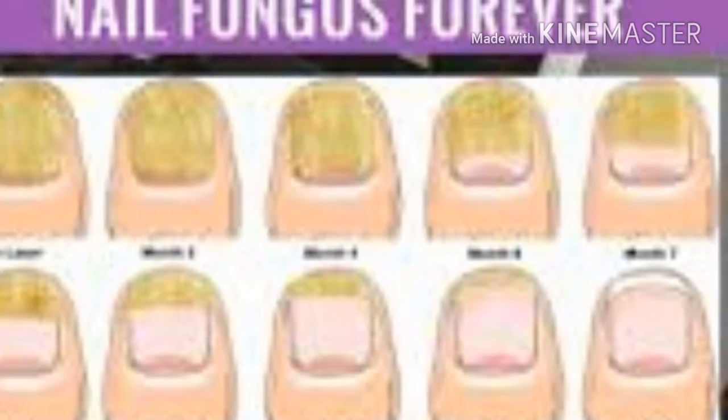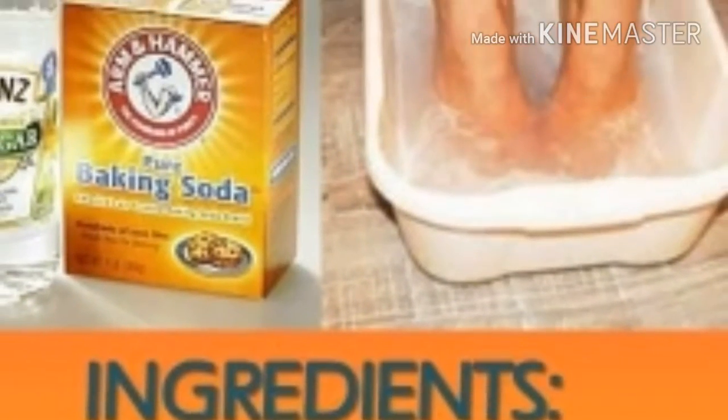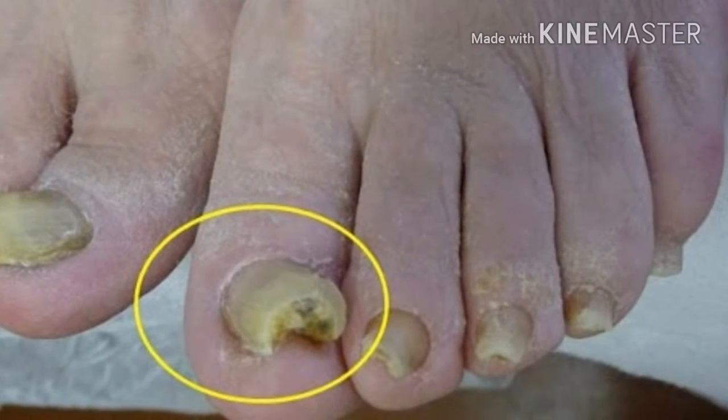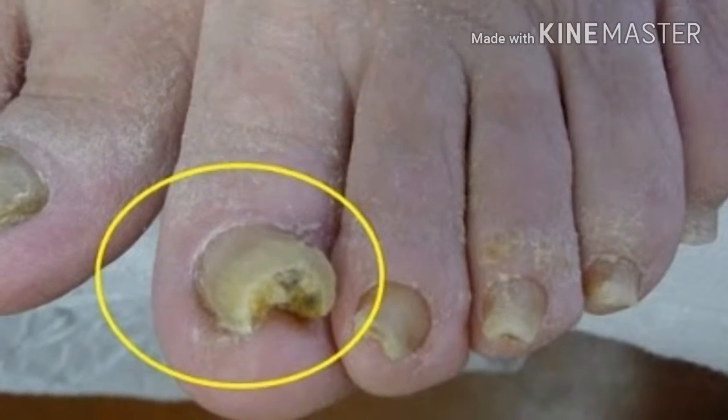This super easy two-ingredient recipe will eliminate your nail fungus forever. Despite being extremely unattractive, nail fungus also represents a serious health issue.